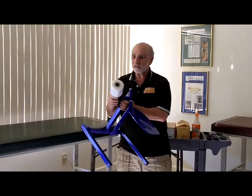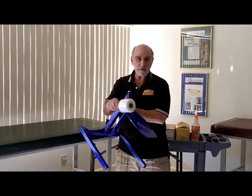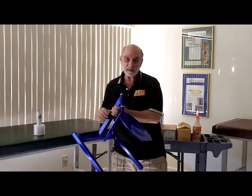With each casting stand, you'll receive a plastic wrap, which you wrap around the blade. We're going to show you how to do that in our videotape that comes with the casting stand.